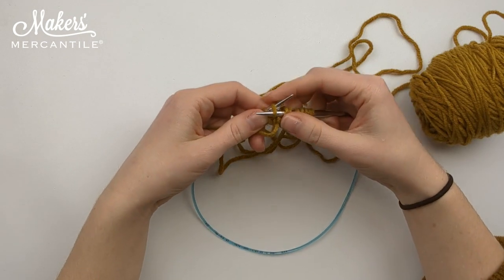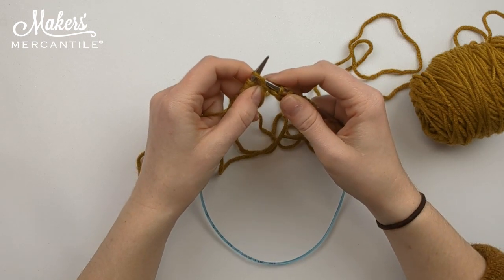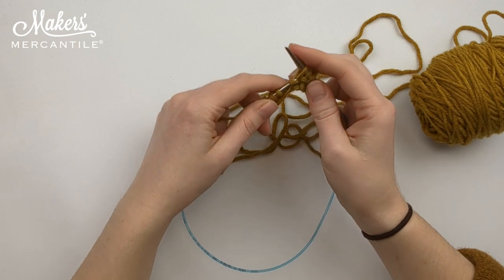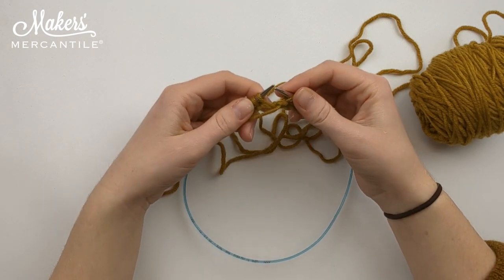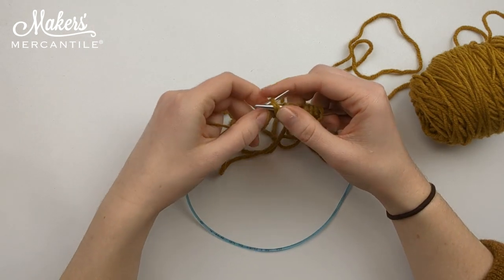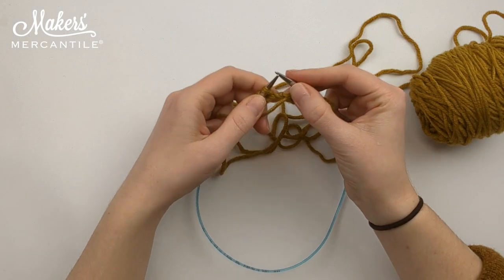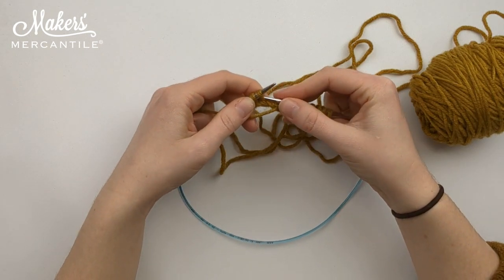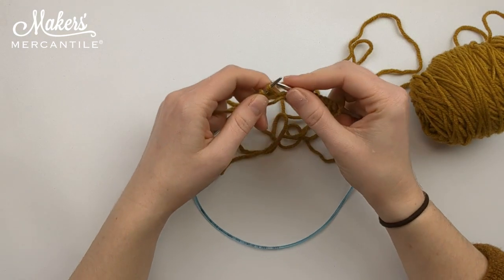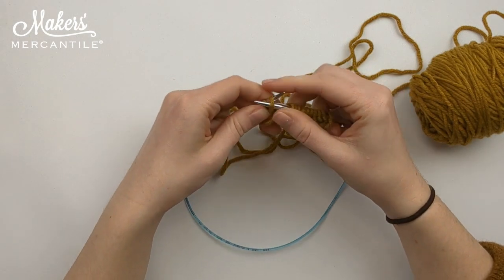Back to front, yarn over, bring it through, drop it off. We are just going to keep doing this until we reach the end of the row, and then I am going to show you what it looks like when we turn.